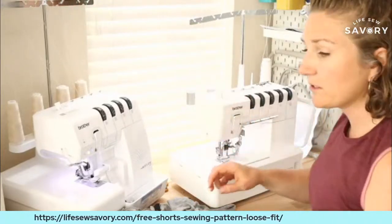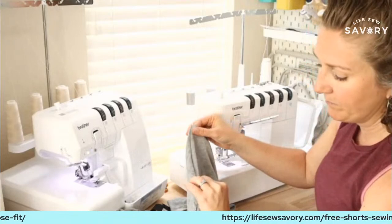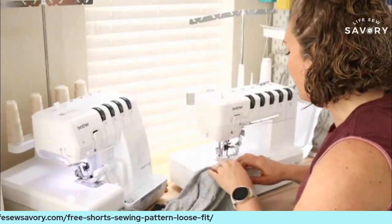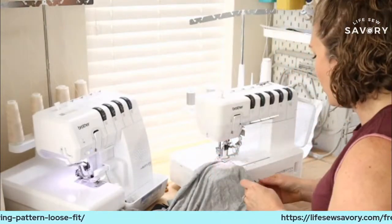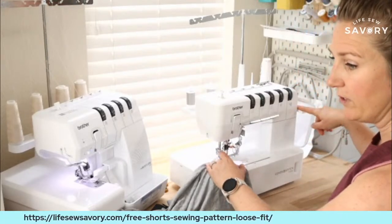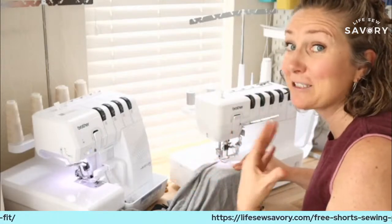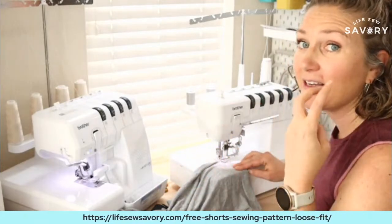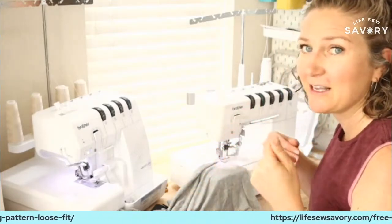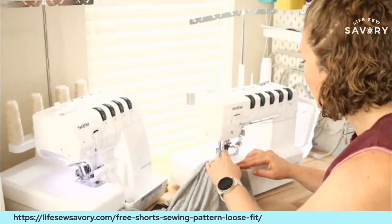For the top stitching of the pocket I'm going to move over here to the cover stitch. I have two needles threaded with gray thread. We're going to fold the pocket to the back side and then top stitch along there, and then we'll sew the pocket pouch in place. You could press this first but with knit fabric I often just like to top stitch it.